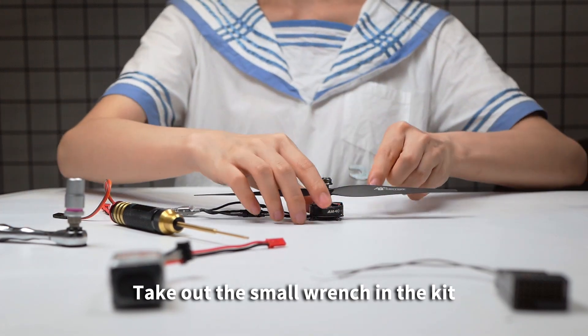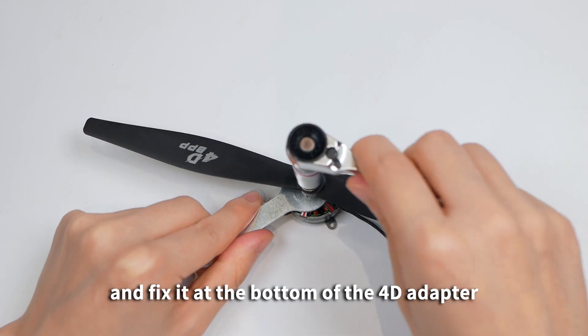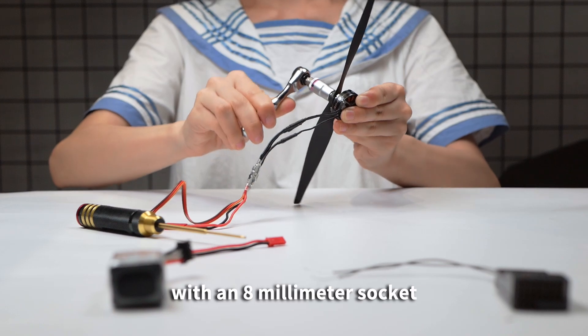Take out the small wrench in the kit and fix it at the bottom of the 4D adapter. Finally, tighten the nut with an 8mm socket.